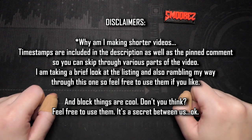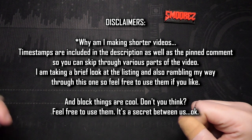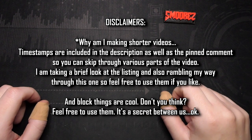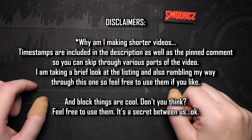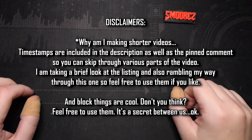One more thing before I jump into the listing: there are the usual timestamps in the description, as well as in the pinned comment and in the video as chapters. So you can just skip along to wherever you want. The listing doesn't have much to it, so I'll just take a quick look at it, show you the pricing, and then we can move on to the unboxing.